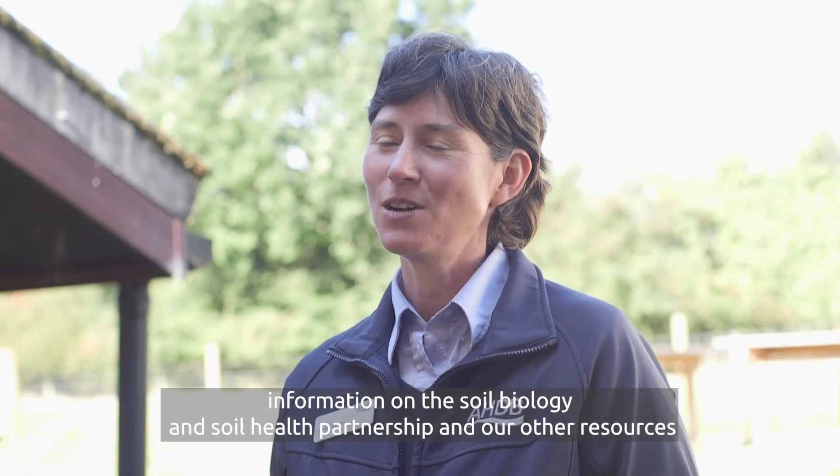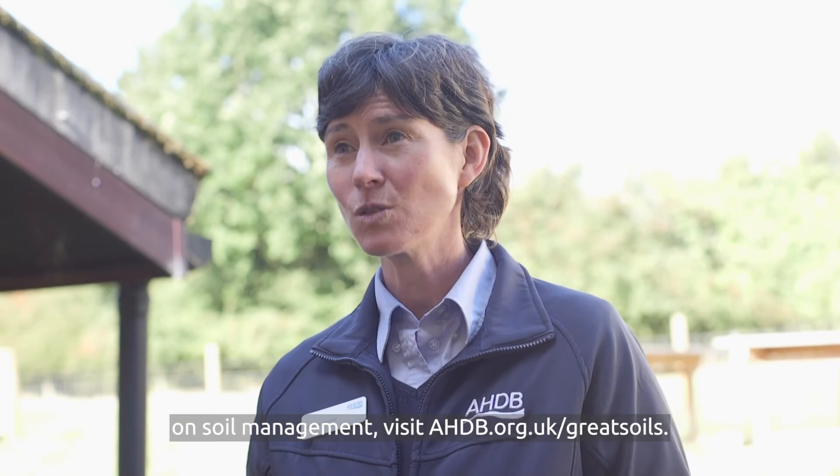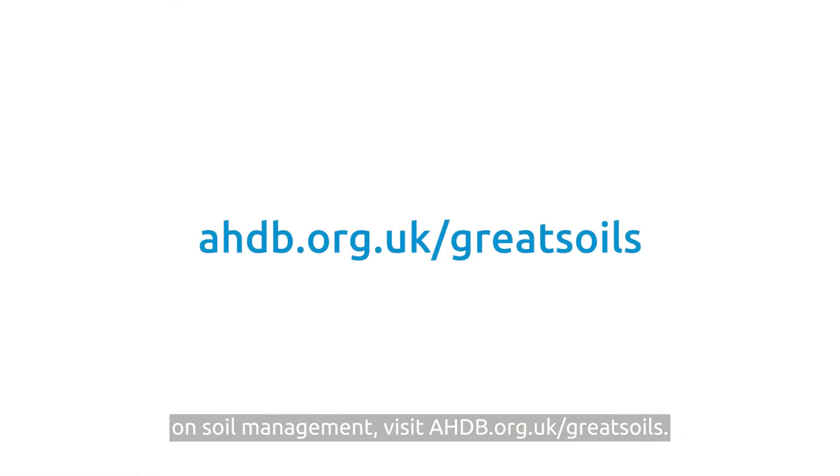For more information on the Soil Biology and Soil Health Partnership and other resources on soil management, visit ahdb.org.uk/great-soils.